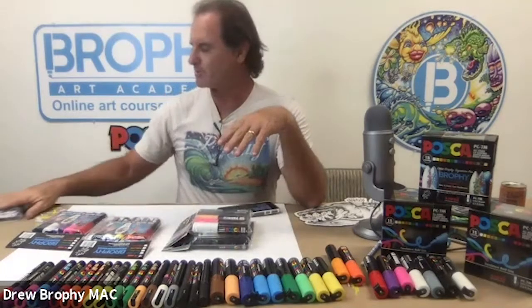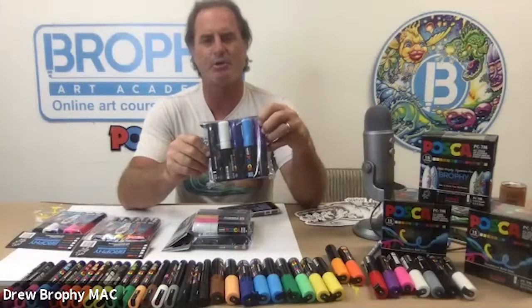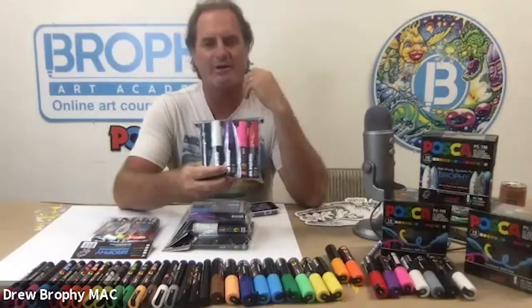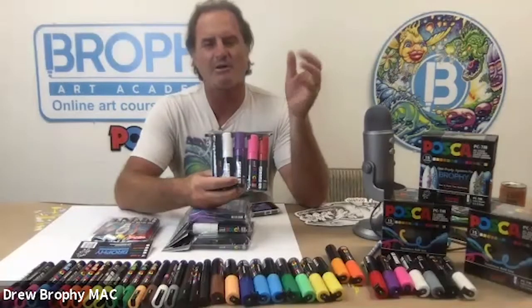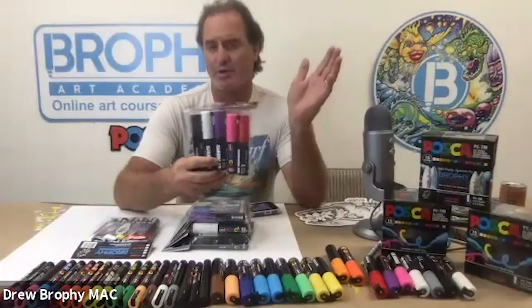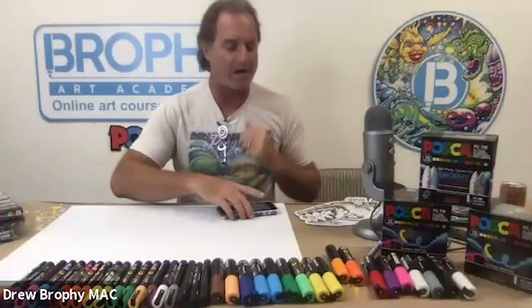Thinking about some of these colors - my waves and skies use blues and purples. Another really interesting one I call 'blood and guts,' which is kind of funny. Anytime you're doing lips, tongues, blood vessels, or those types of things, I'm using these colors. Real basic blends. But if you have the full set of Posca pens, you can make any blend possible.